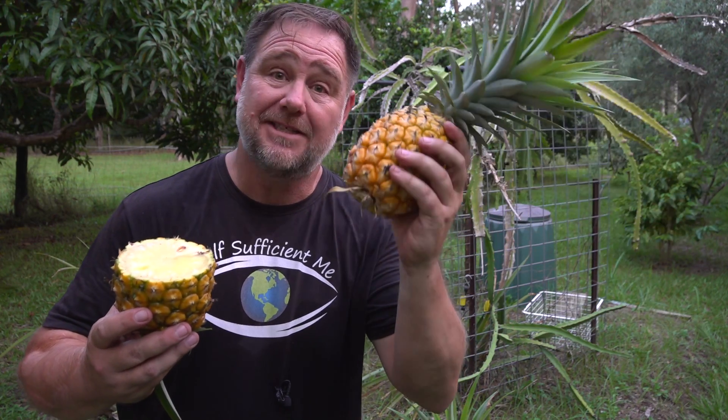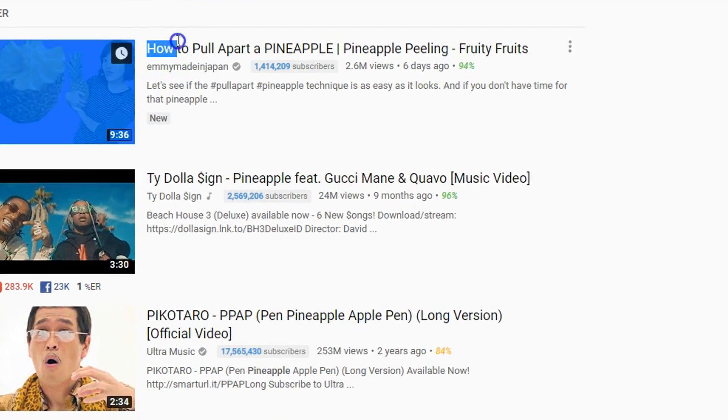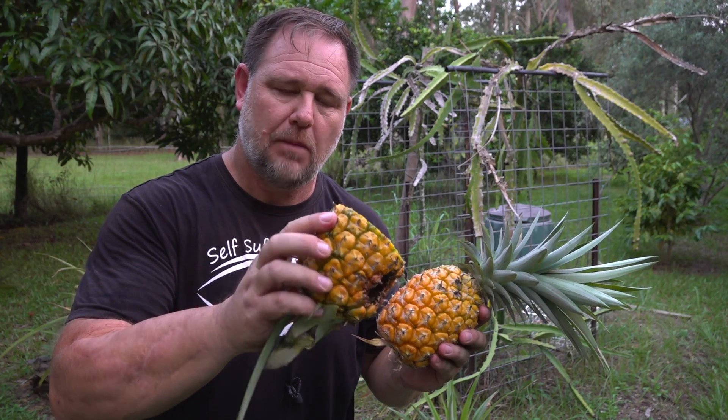And there you have it — your very own beautiful homegrown pineapple ready to eat. I'm going to savour it and eat it later with my family. But this other one I want to have a crack at because I want to talk about this new viral trend on how you can pluck out or pull apart pineapple to eat. I want to investigate this further because it sounds amazing.